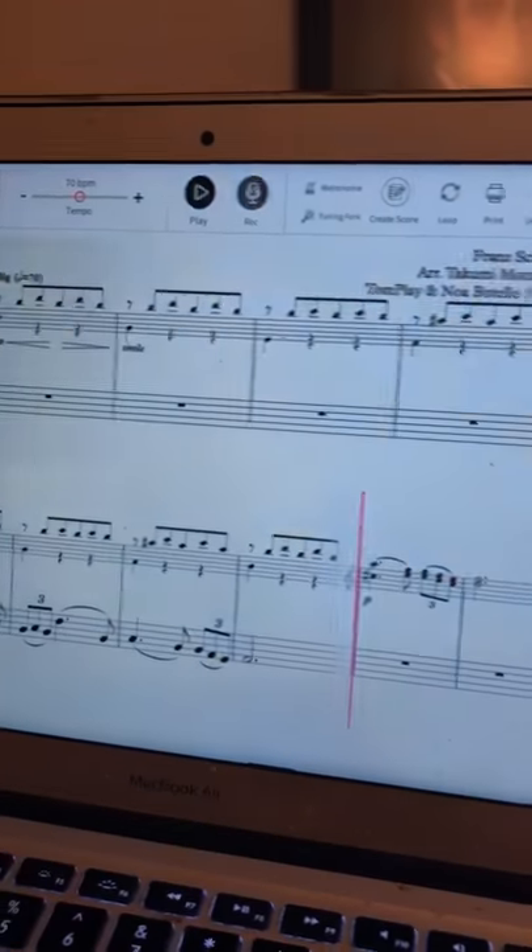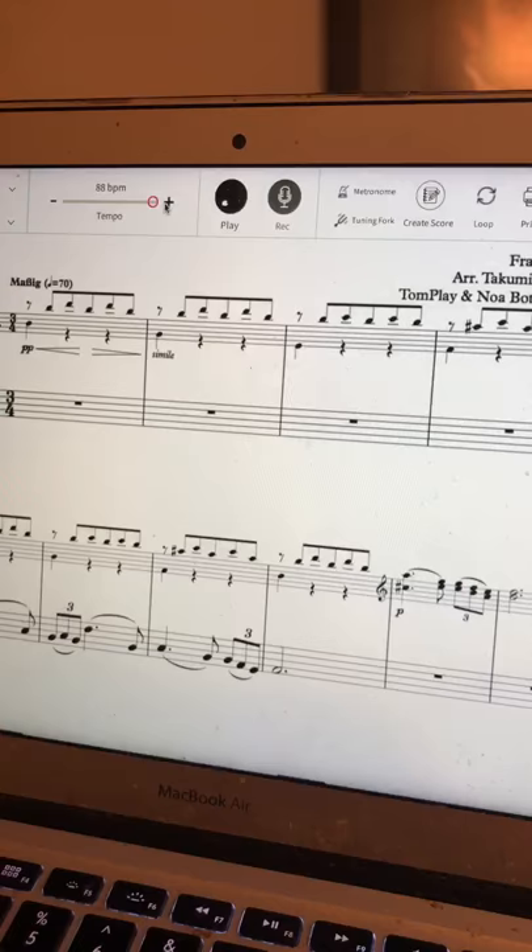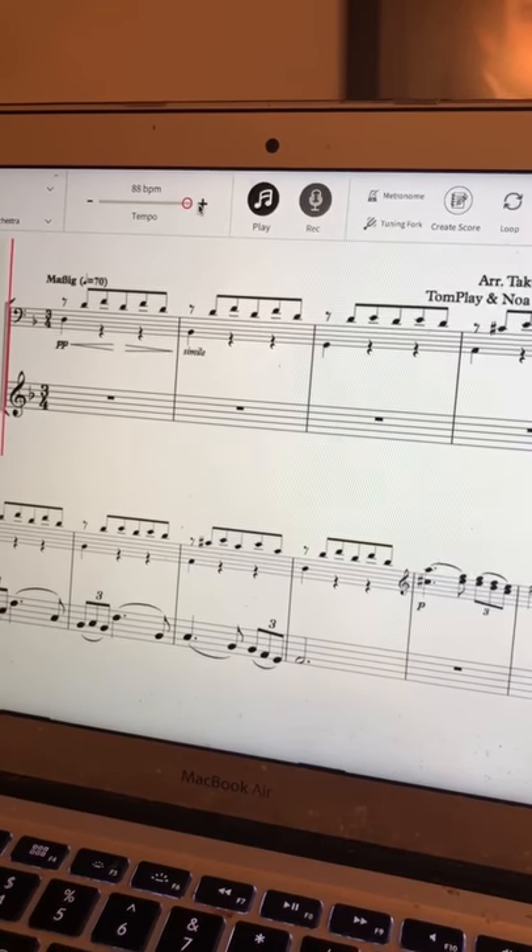You know what, I think it's a little slow for Ryan. I'm going to pause it and actually bump the tempo up to 88 to make it a little bit more comfortable for Ryan.